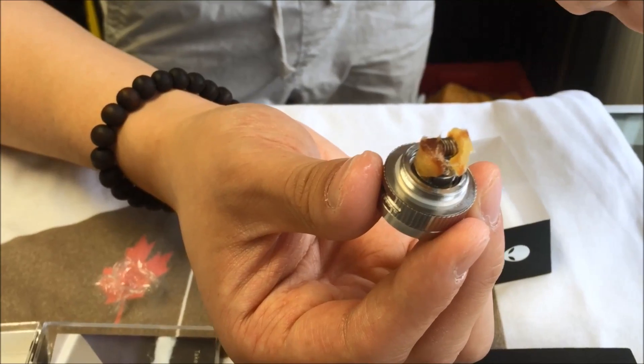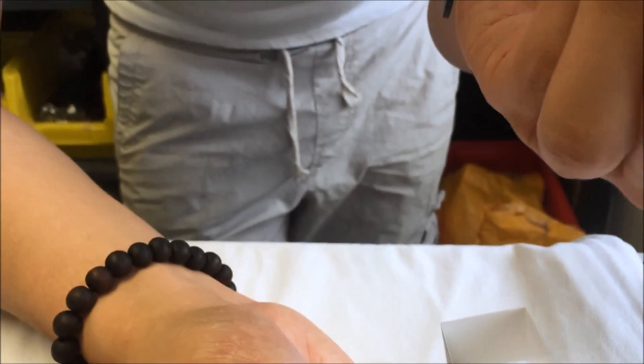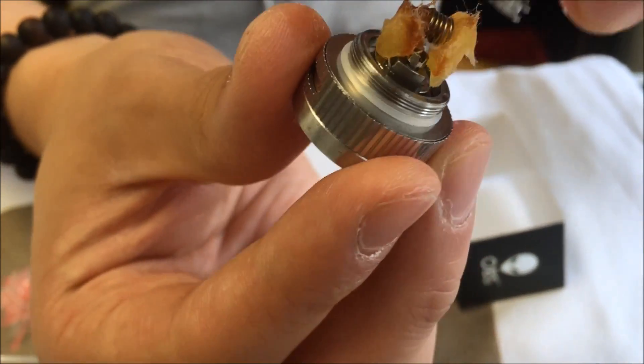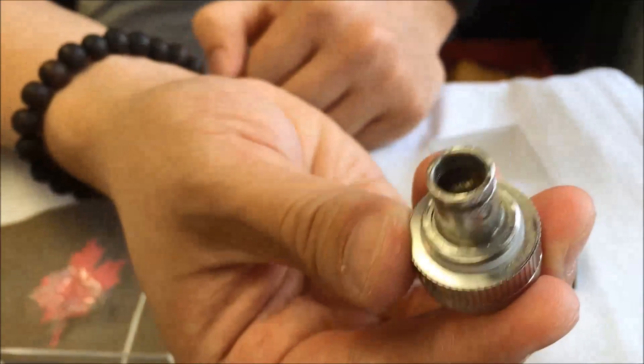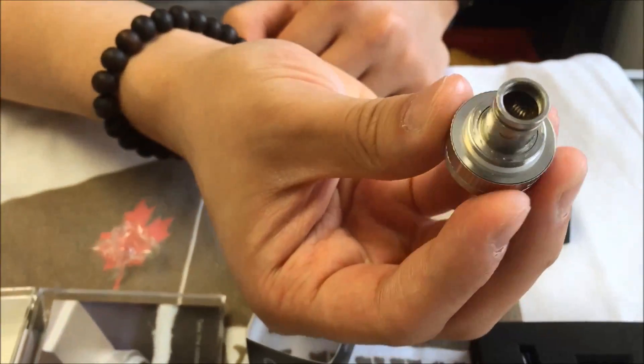It's just a little bit tricky to put back. You gotta look for the grooves — line it up with the holes. There you go, that's good like that.